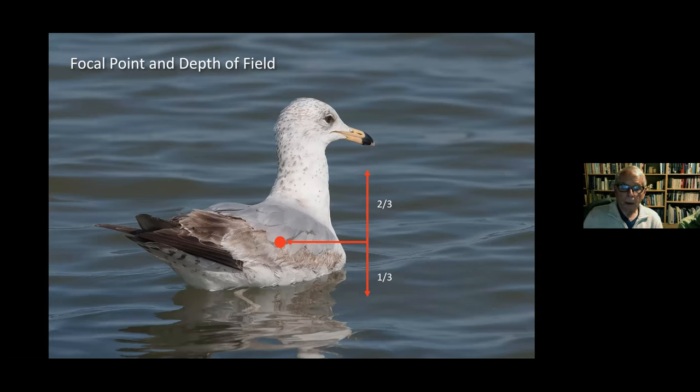When shooting close up, I always try to give consideration to one-third/two-thirds focus placement when I have time. If a bird is flying, we say 'get a picture — at least get a record shot' — but when time allows, in this case I focused on the feathers rather than the eye, so the two-thirds depth brought the eye into focus and the one-third in front kept the reflections between the gull and me sharp.